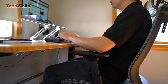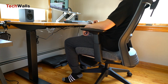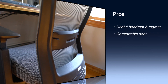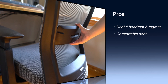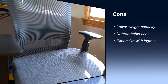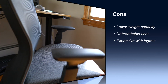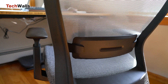Now let's check out all the pros and cons. Pros: huge benefit of the legrest and headrest, comfortable seat. Cons: lower weight capacity, uncomfortable seat in warm conditions, gets more expensive with the legrest add-on.